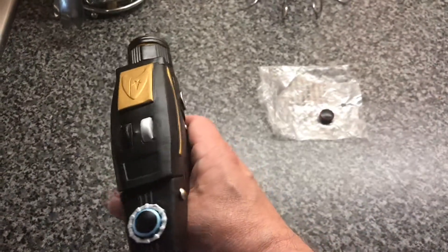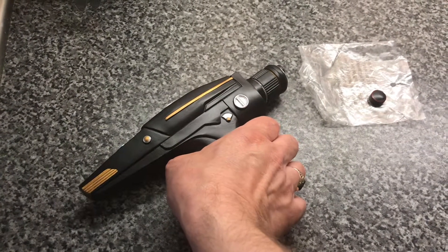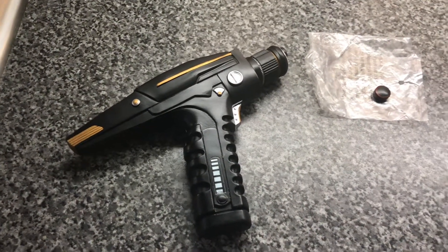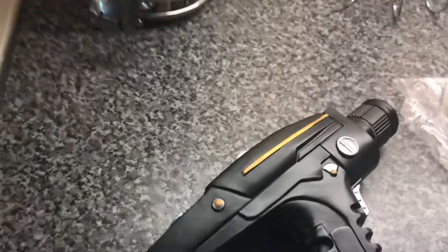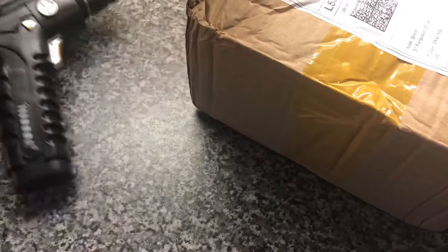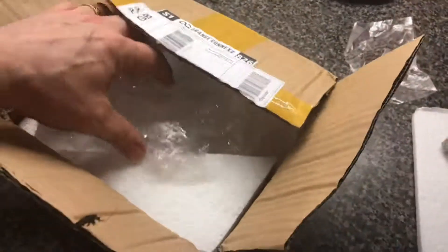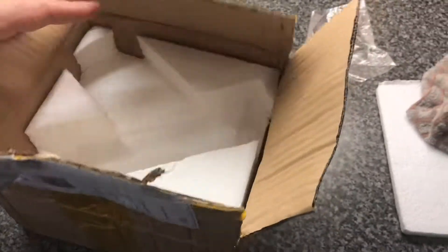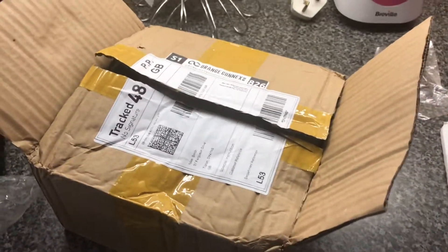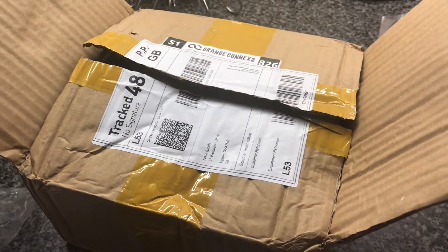I've got an actual holster that I bought off eBay for about £8 and it fits in there just nicely. I'll show you the box it came in — it came really well packaged, as you can see. And it didn't take long to come from China — I was surprised.